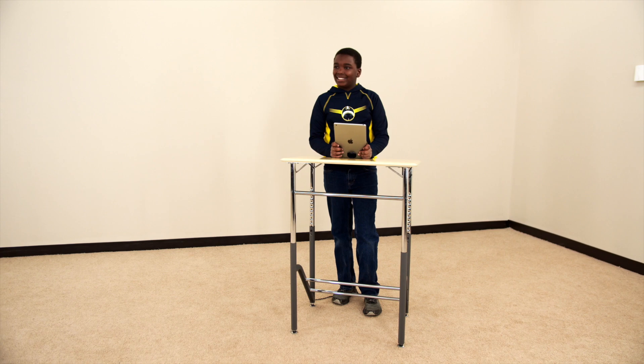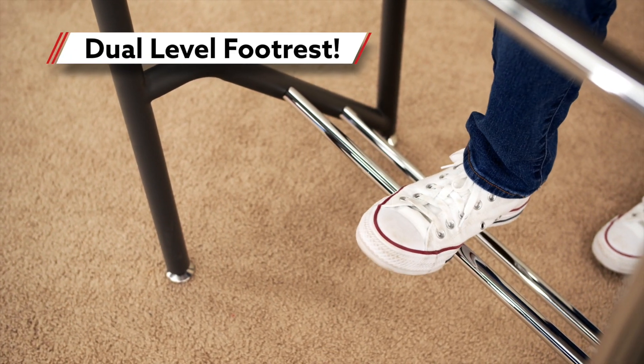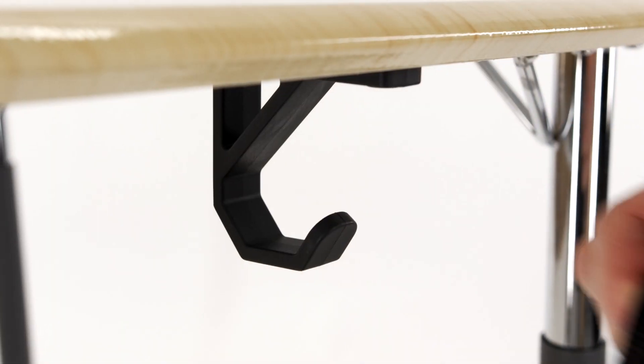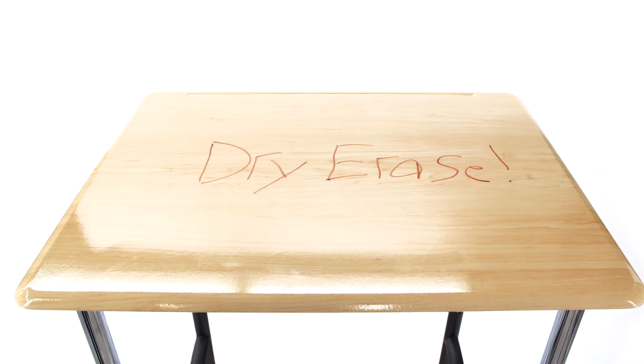Enhance how you learn with Veridesk Stand to Learn Desks, featuring a dual level footrest to increase lower body comfort and a pencil groove and bag hook for convenient storage and organization. Its durable, sealed laminate top can also be used as a dry erase board for note-taking.